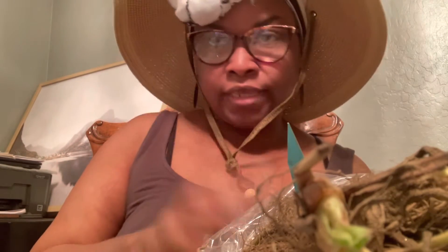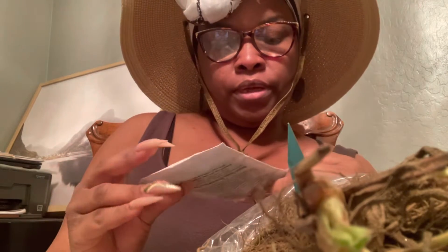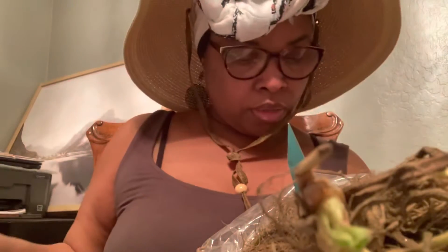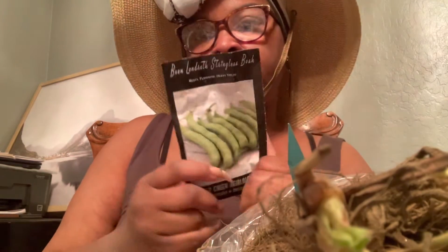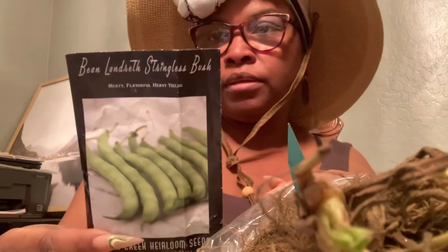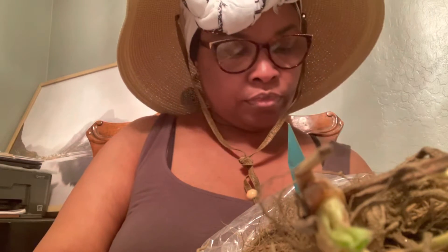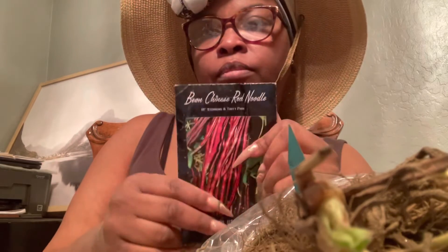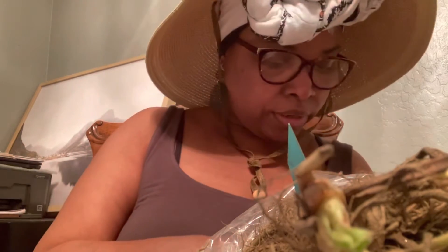Since I'm down here counting strawberries, I might as well show you guys the beans we're going to be planting today. So we're going to do the Henderson bush lima beans. We're also going to be doing the Landreth Stringless beans, the red Chinese noodle bean — those grow like crazy. I have some green ones too — they grow like crazy.